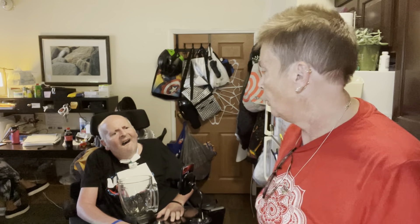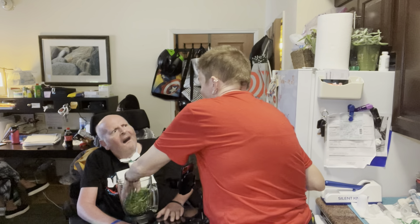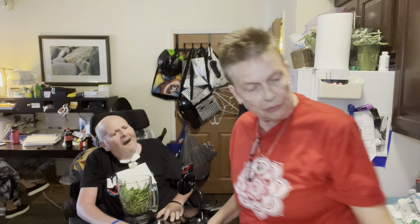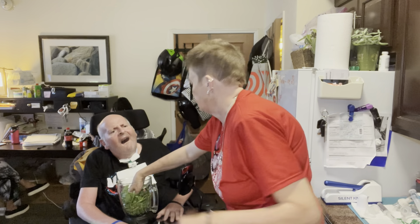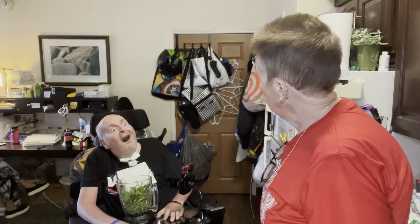We're ready to get started. Dan's got the blender - he's in charge of that. He's going to tell me what to put in the blender as we go. So Dan, what do you want to put in there first? Basil. Okay, so we got some beautiful basil at Springdale Farms this week, really nice. Put it in the blender. Do you feel like that's enough? More? Smells amazing, the whole kitchen smells great now.